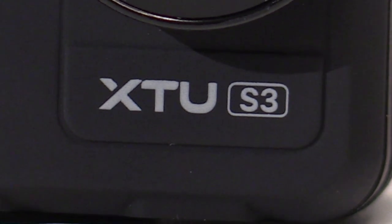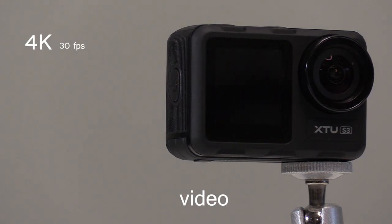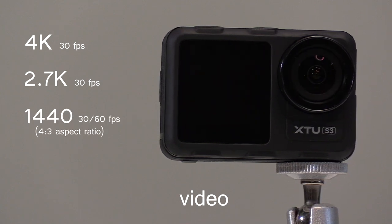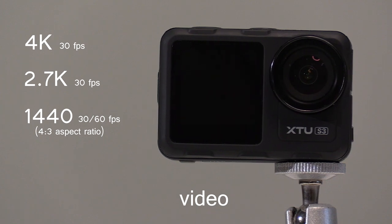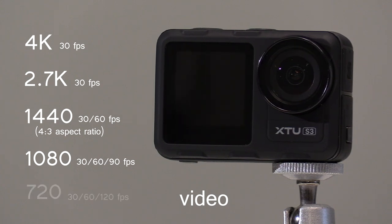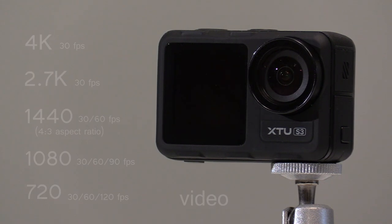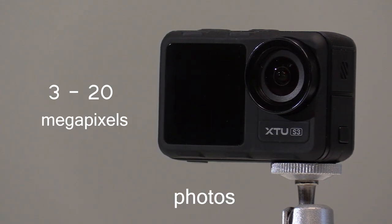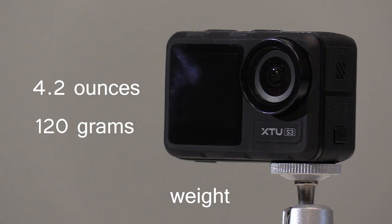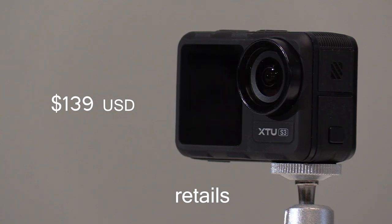The XTU S3 action camera will record videos in resolutions of 4K at 30 frames per second, 2.7K at 30 frames per second, 1440 at 30 or 60 frames per second, 1080 at 30, 60, and 90 frames per second, and 720 at 30, 60, and 120 frames per second. It will shoot still photos up to 20 megapixels. It weighs about 4.2 ounces — that's 120 grams — and retails online for around $139 US.